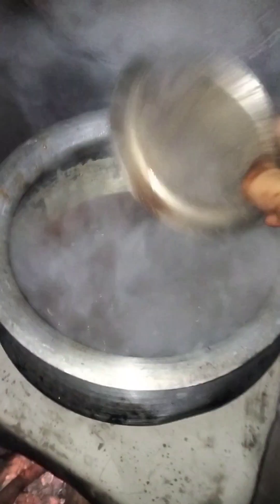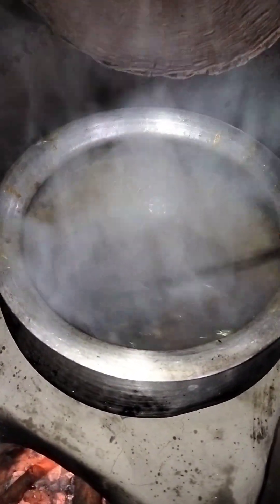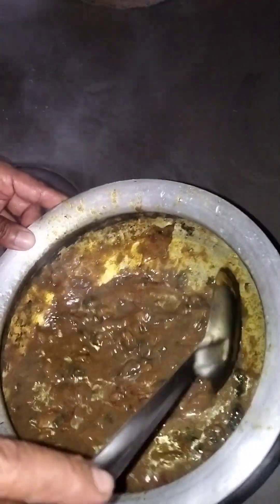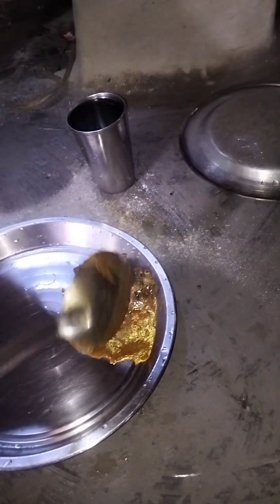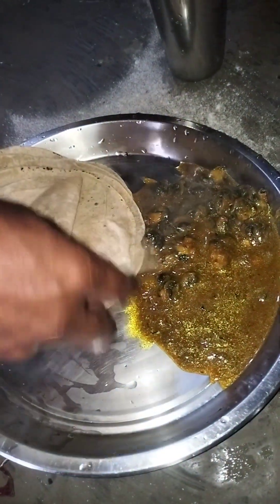I'm going to go and fix it and put it. We will serve the thali — dikhaye, dikhiye — roti is ready.